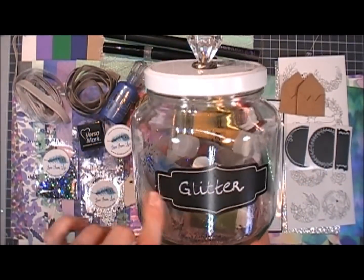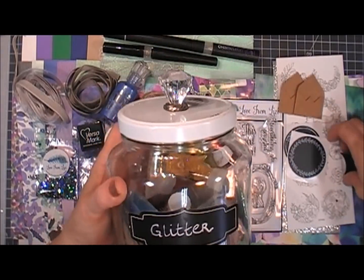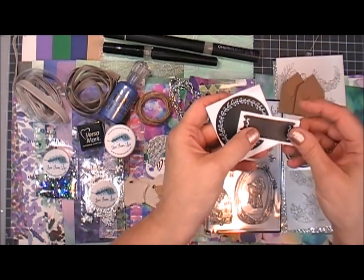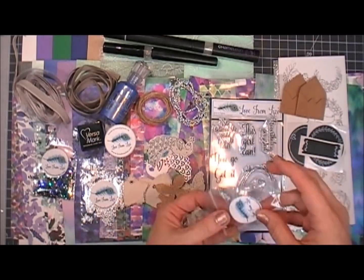You also get three chalkboard stickers. I love chalkboard stickers — I have them all over my craft room. If you want to take a mason jar and put this sticker on it to label something, I think it'd be perfect — so not just for card making, you can add it to your craft room too.